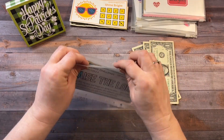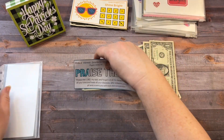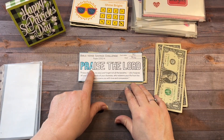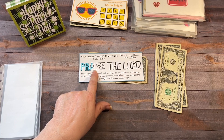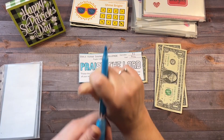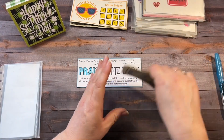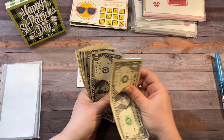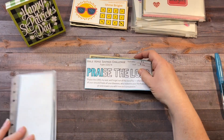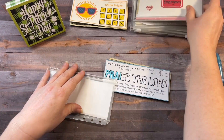Last but certainly not least is Praise the Lord. Today we are adding one, two, and three, which is perfect because I can finish coloring in the A and the eye. So now Praise the Lord has one, two, three, four, five, six, seven, and eight dollars. When this is complete, it's going to go towards investment. And when the Dragons are complete, they're going to go towards my emergency fund.